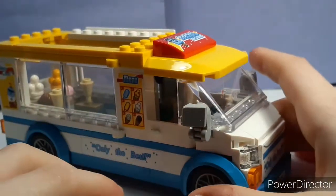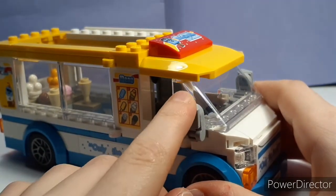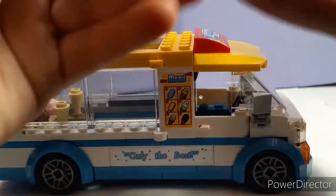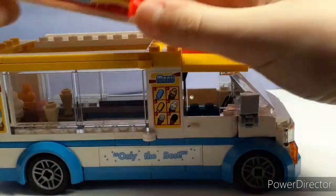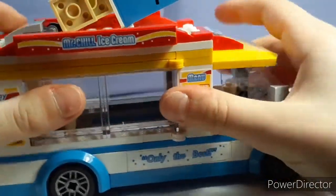Here are the little wing mirrors. Let me get the roof back on — try to get this on the right way. I believe it went that way. May have to look back at footage, but I believe that's how it goes.